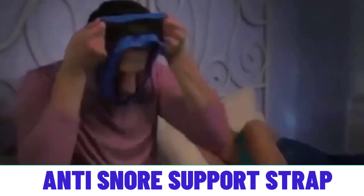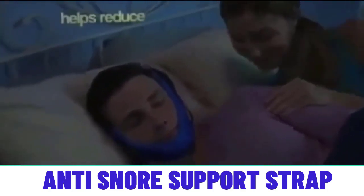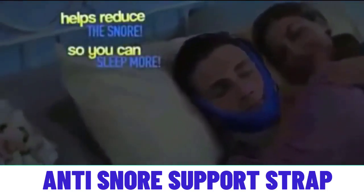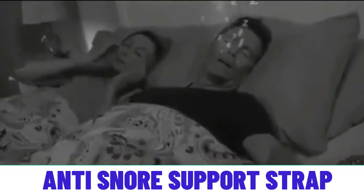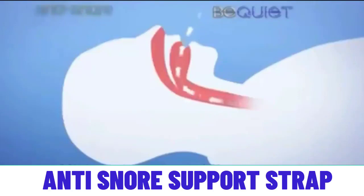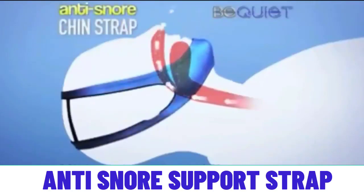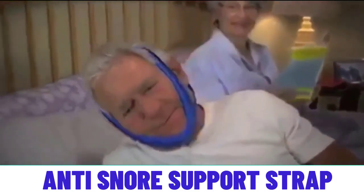The Jaw Supporter is a chin strap that helps eliminate snoring. It's made from lightweight fabric that is comfortable yet effective, so that both you and the people around you will have a comfortable, silent night. It's so good that I've heard people using this product for up to three years, night after night, without any problems.